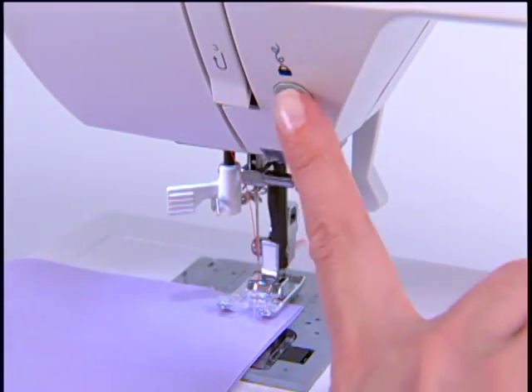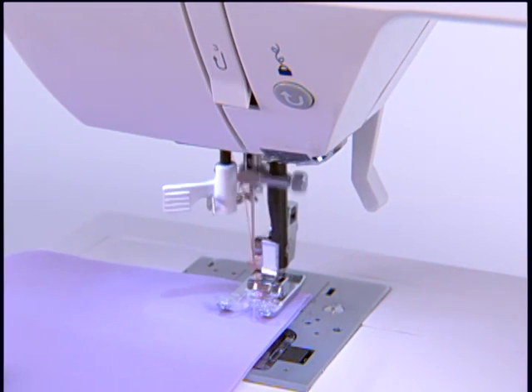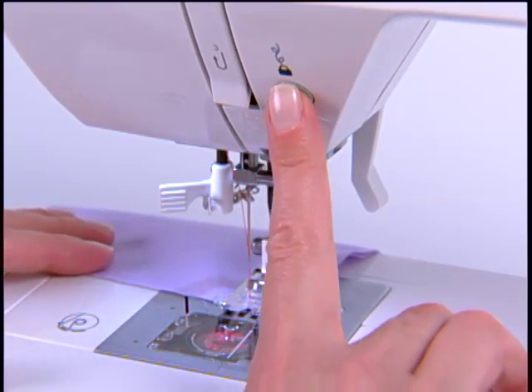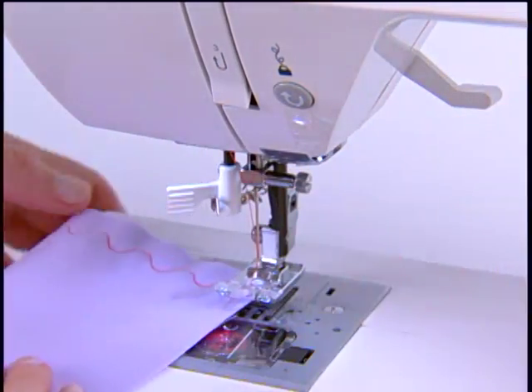For the 7467, 7469Q, and 7470, however, the reverse button can also be used as a locking stitch for decorative stitches. Press the button to sew a tie-off to keep stitches from coming undone.